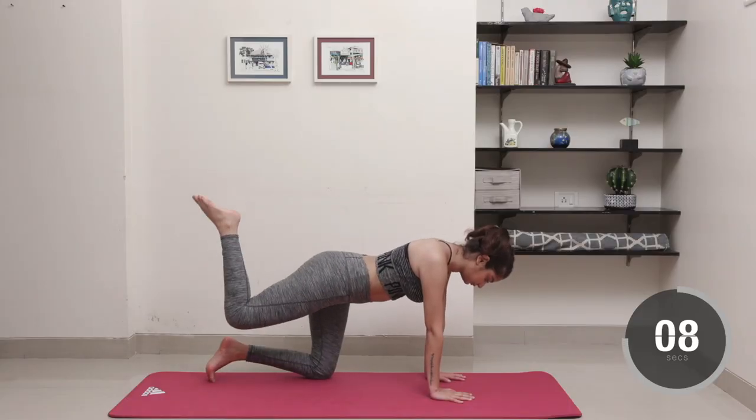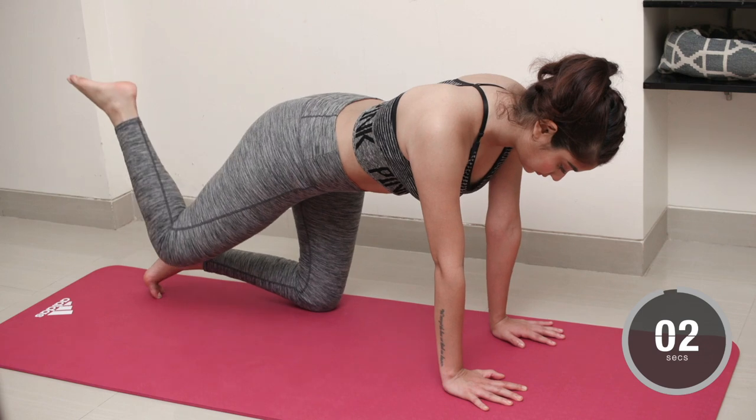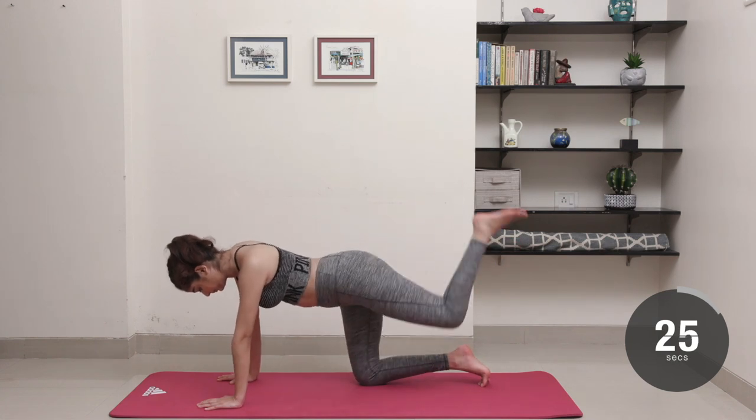Pulse in both positions for 20 seconds with your knee as high off the ground as you can keep it. Now do the same movement at a steady pace on the opposite leg.